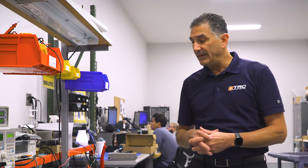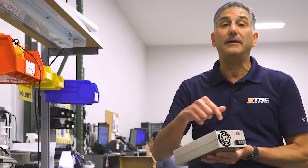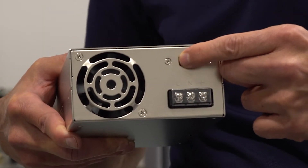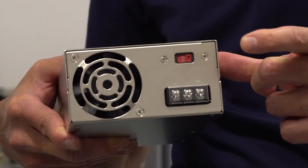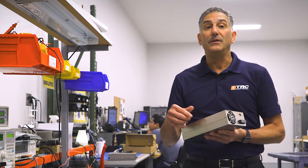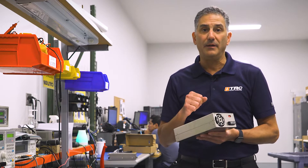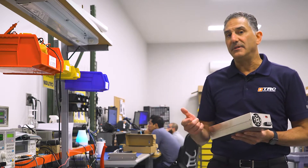When the power supply ships out of the warehouse, it is set for 230 volts. The reason it's set to 230 volts as a default is we don't want that power supply mistakenly being connected to a 230-volt circuit if it was set to 120.